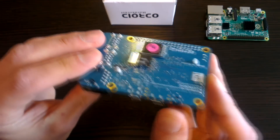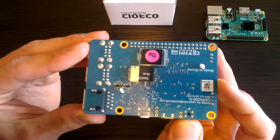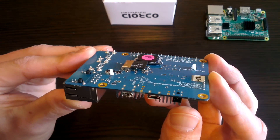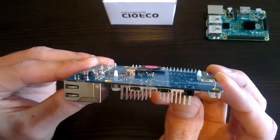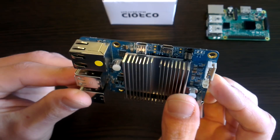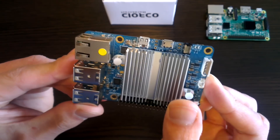The last thing I want to talk about is software, and while the C1 community and software choice is not as developed as the Pi, one advantage it does have is that it runs Android. That's right — Android 4 and Android 5 run on this little machine, and that opens up a whole new world of possibilities on what we can do with this miniature computer.